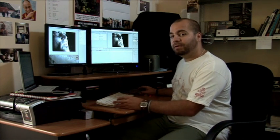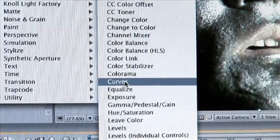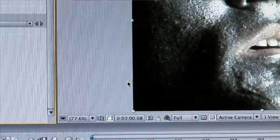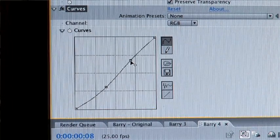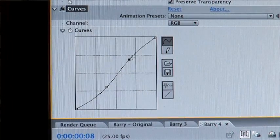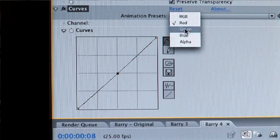So that's pretty cool. Now again, we want to grab our curves to put some contrast back in. Color correction, curves, RGB channel, create our S-bend. It's a lot more silver. Maybe pull out a little bit of this red, and maybe a little bit of green.